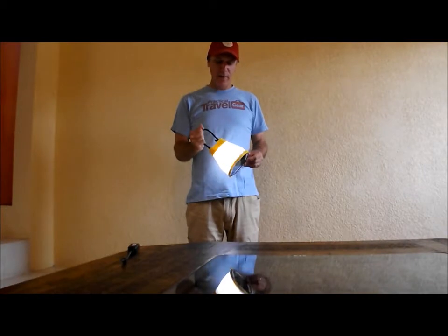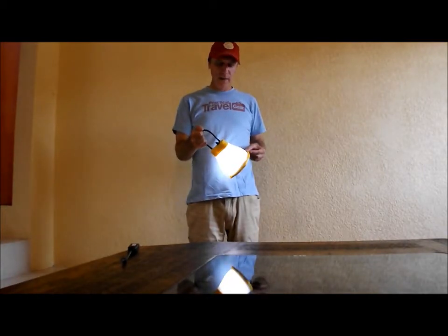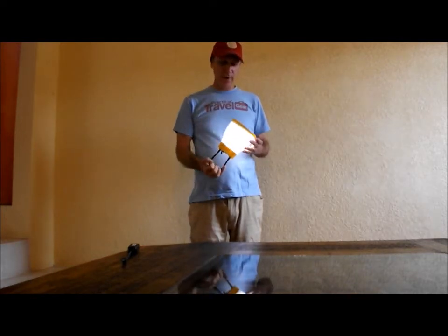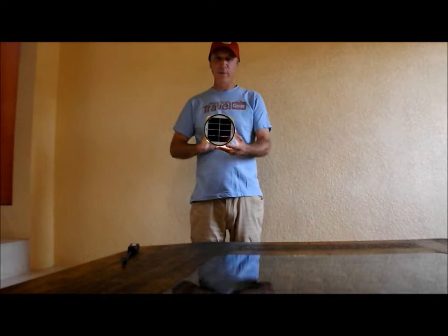Today we're showing off the Sunbell from Bright Products — B-R-I with an exclamation point, G-H-T. They're a company from Norway that designs really neat, innovative solar products.